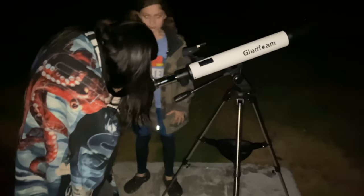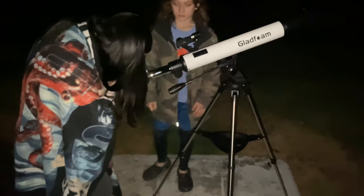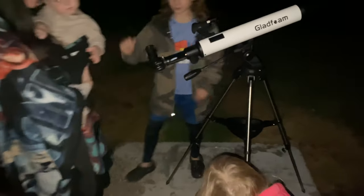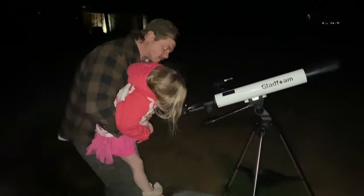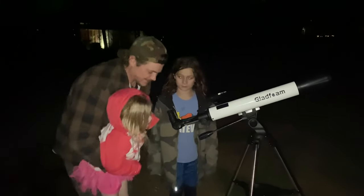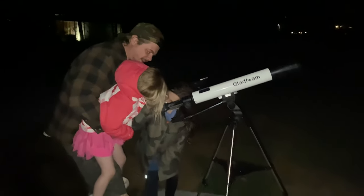You can see the craters on the moon! Oh, and you can even see how it's curved — that is so cool! Yeah, I saw it! Can you see the little dots all over the moon? Yeah, I can!